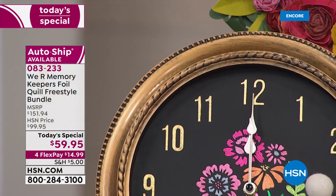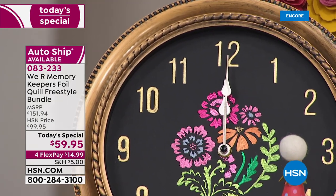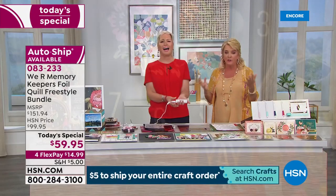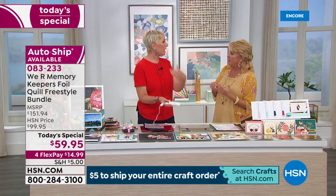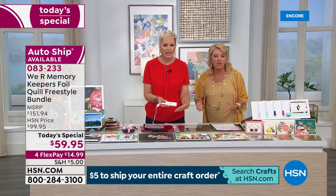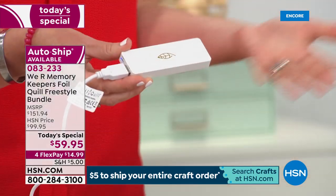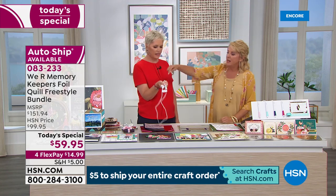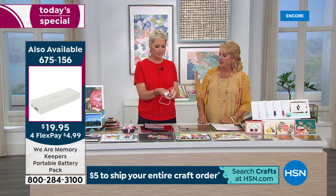We have a little charger. If you already have a portable charger, you literally can be foiling in a cabin in the Michigan wilderness if you wanted to. You don't need Wi-Fi. You don't need a machine. You don't need power. You can be doing it outside. All you need are these pens and some foil, and you are making personalized projects. This is amazing.